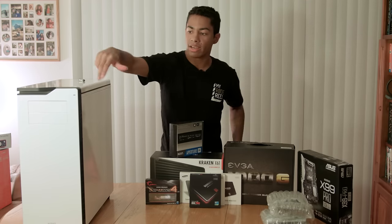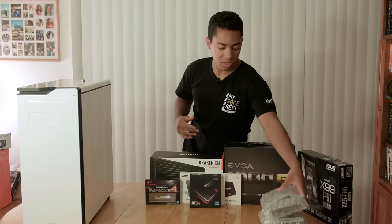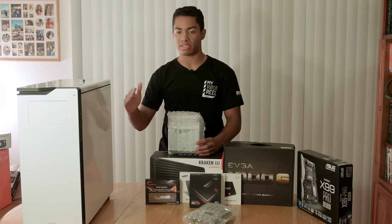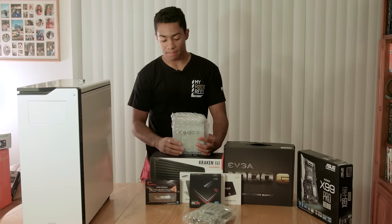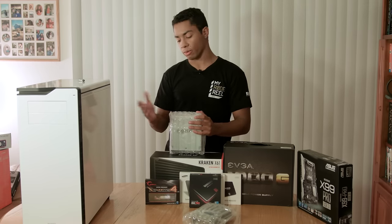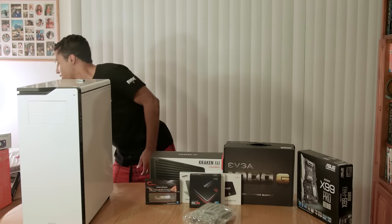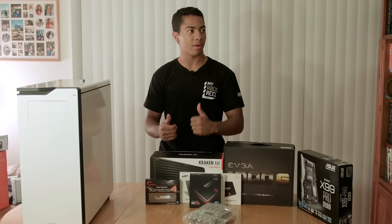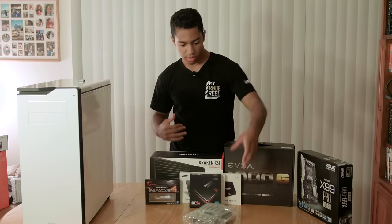I also went ahead and got an optical drive. I believe it was the ASUS - I don't remember the exact model number, I'll have all that in the description. This is a Blu-ray read/write, DVD read/write, CD read/write with really good reviews. I do need something for Blu-ray for client work - they want Blu-ray, I can render and export Blu-ray, same thing with DVDs. It has really fast read and write speeds. I almost forgot to get an optical drive, but I decided to get a new, more up-to-date one.